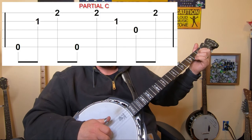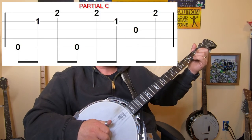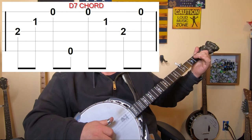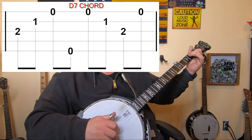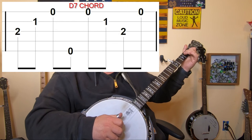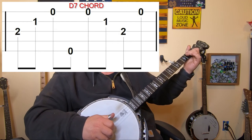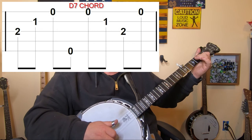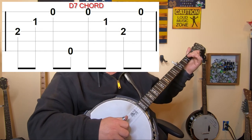Now let's put them to some of the rolls we went through last week. Let's do a forward reverse roll with the partial C shape: five, two, one, five, one, two, three, one. Now we can do a D7 and do a forward reverse roll, but instead of starting on the fifth string, we're going to start on the third string. So it'll be three, two, one, five, one, two, three, one. So with the D7, let's start with the third string instead of the fifth string on our forward reverse roll and practice that. Just something to work on to get your fingers rolling through chords and rolls, putting them together.